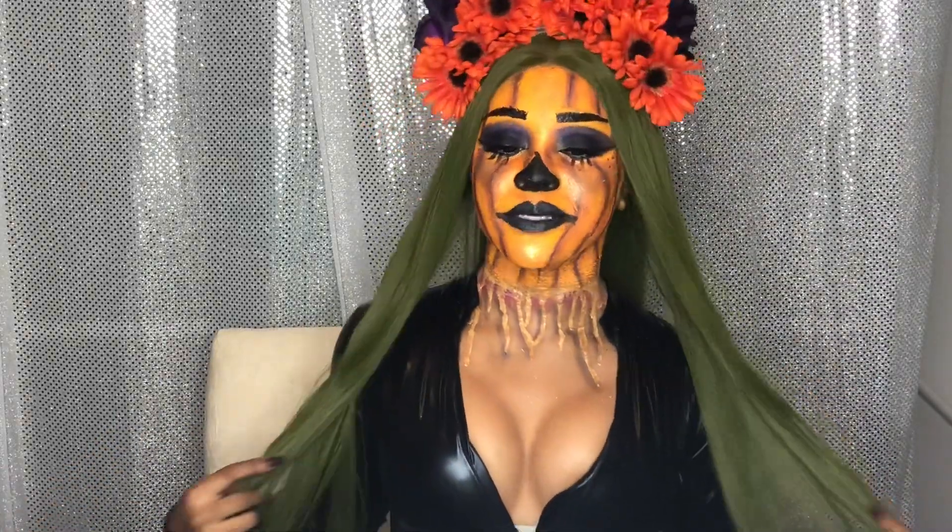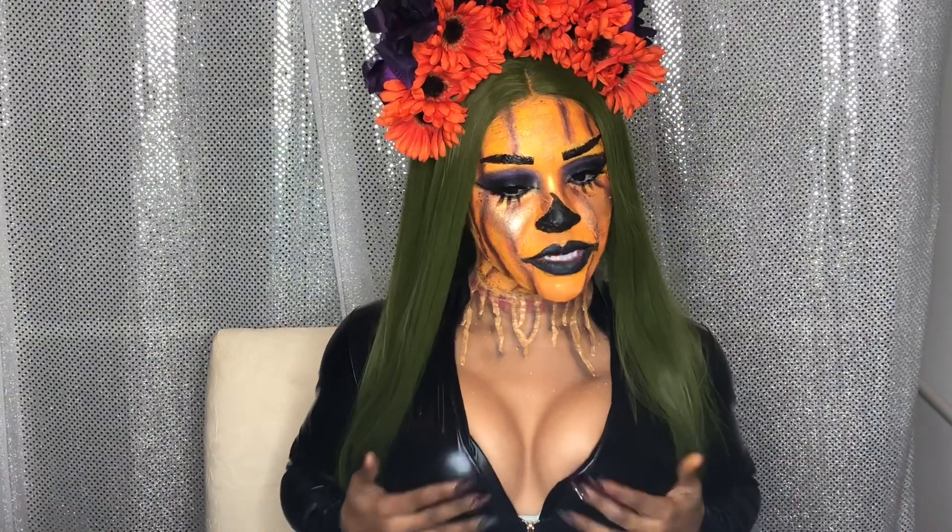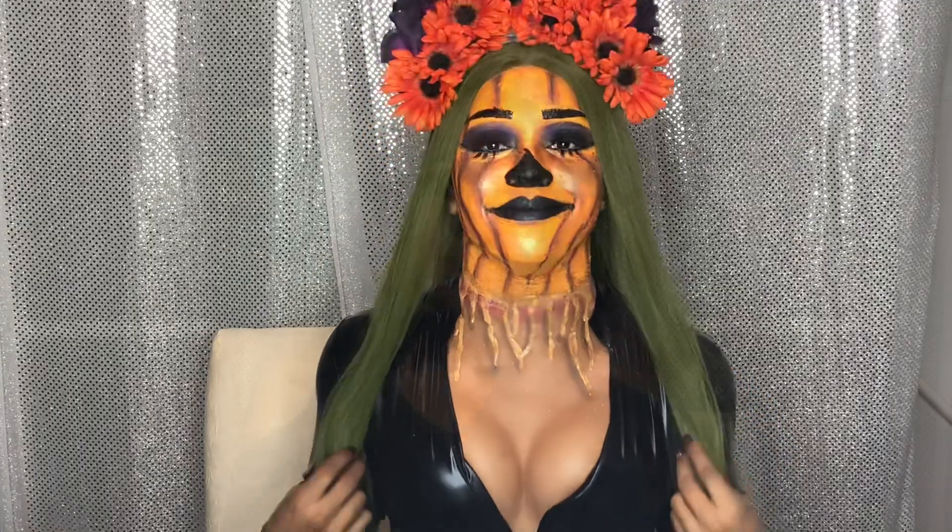I'm giving you all types of pumpkin glowsies, honey. If you like what you saw, like, comment, subscribe — shout your girl out. Put me out there, because I'm gonna be doing videos every week. I know y'all want to see this. If you liked it, show me some love. Hit that subscribe button — you see it, it's right there, click it.